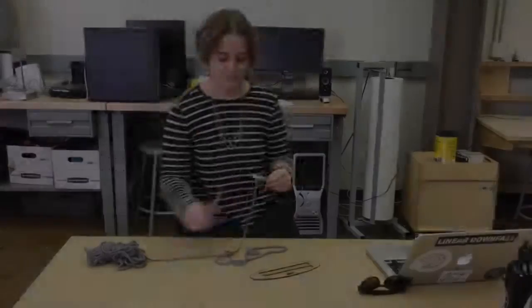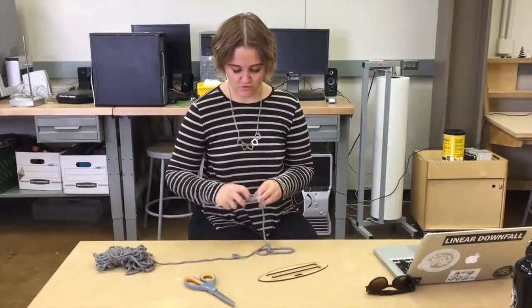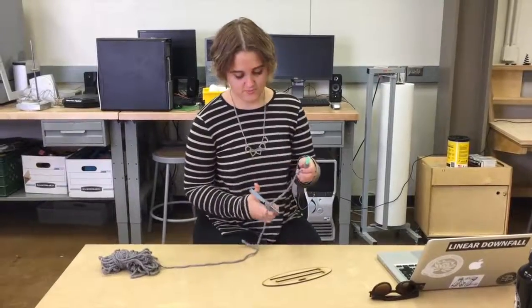My biggest challenge at this point has been negotiating various constraints. I have run into several issues with materials not being available, machines not working correctly, and a lack of storage space. I have had to work around this and adjust expectations accordingly.